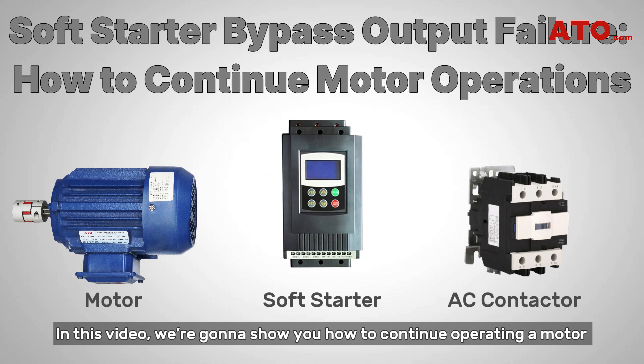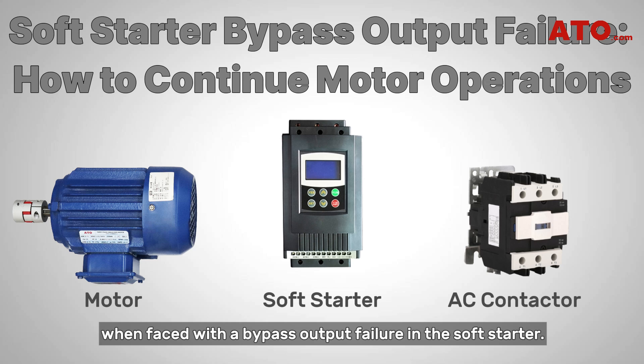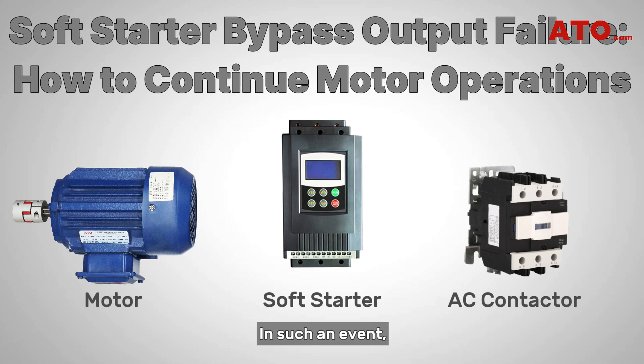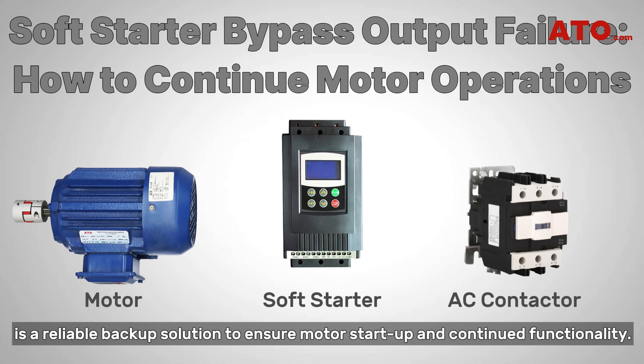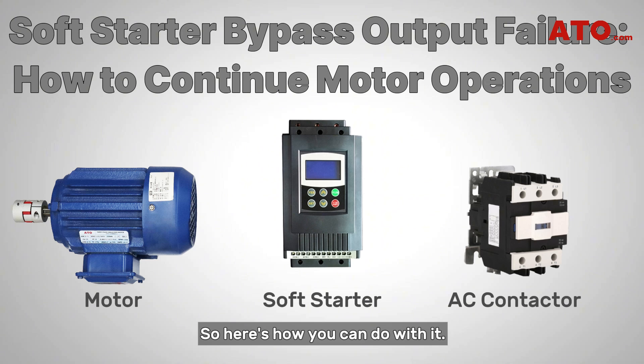Hello guys! In this video, we're going to show you how to continue operating a motor when faced with a bypass output failure in the soft starter. In such an event, promptly switching to the external bypass contactor is a reliable backup solution to ensure motor startup and continued functionality. Here's how you can do it.